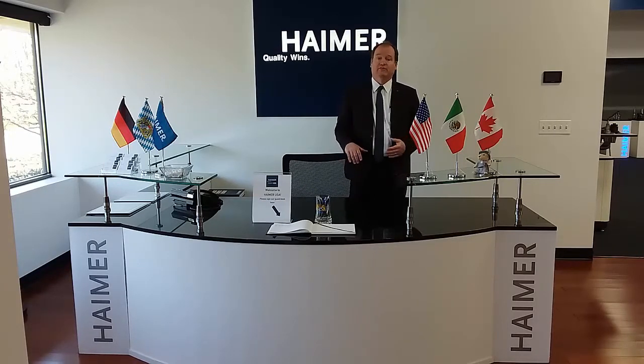This is an area where we have all of our equipment set up under power, always ready to show you. You're always welcome to come visit us and see what we have. We always have the latest and greatest, and it's all under power and operational. So thank you for coming today, and let's show you around.